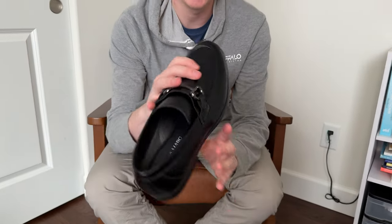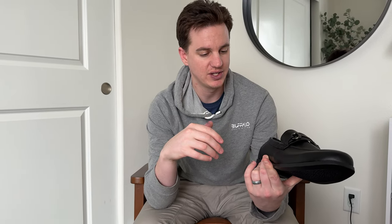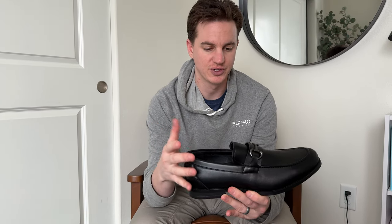Overall a very pretty shoe, and something that would be really nice to wear dressed up. It comes in a lot of different sizes. These are men's shoes, which is what I'm talking about today.